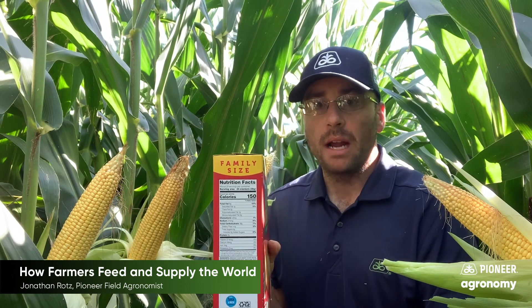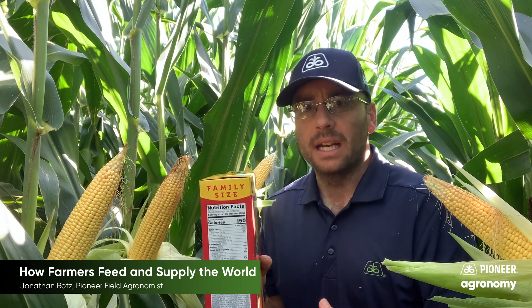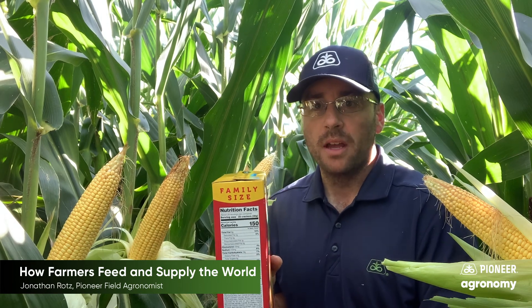That label is so that you can figure out what kind of nutrition you're actually eating and maybe even plan how many calories or how much protein you need so that you can have a balanced diet. Farmers actually do the same thing with their crops.